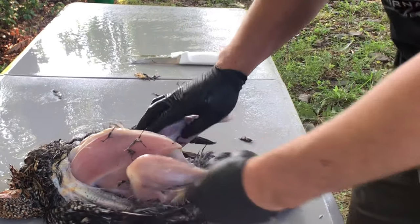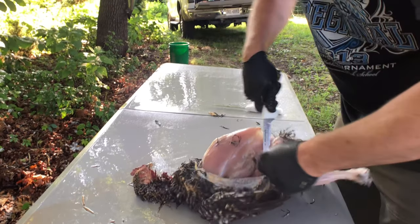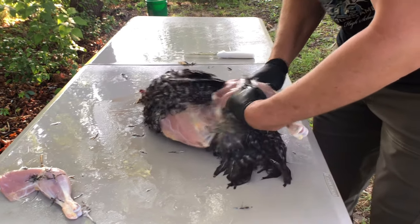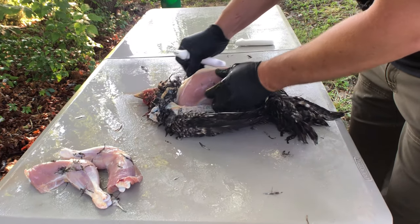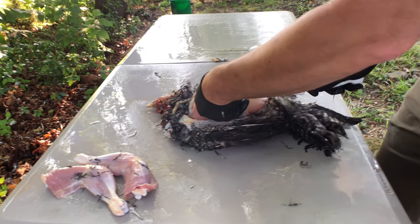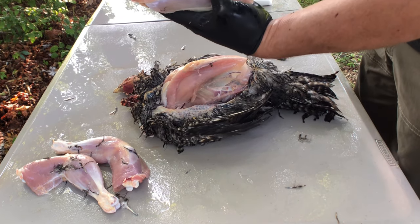To remove the leg quarter, we're going to pop the hips and you'll see the bone pop through right there. Then we start cutting around where that joint popped, and we've got our leg quarter. Then we'll get the breast off — cut, cut, and it's going to start to slide off. You're going to see another piece of meat in there — that's actually going to be the tender if you want chicken tenders. I found getting those leg quarters off first makes getting the breast meat easier, otherwise the legs get in your way.